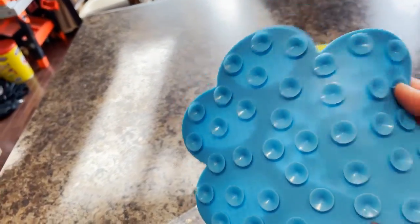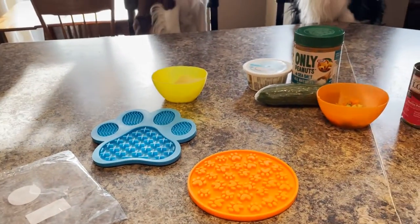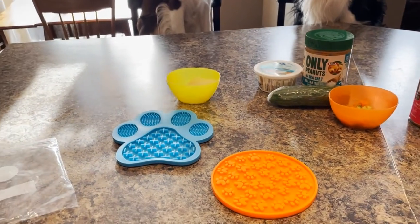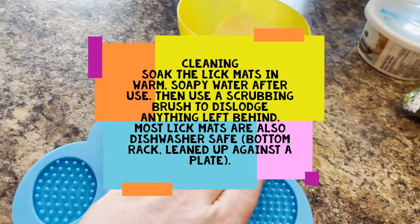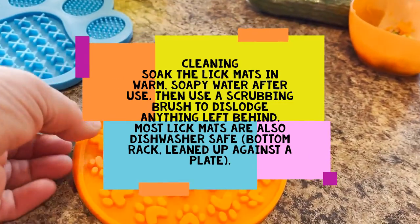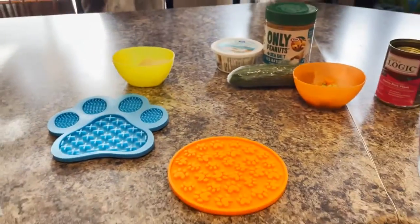Our lick mats have suction cups and stick really nicely to the counter. These have been used three or four times - I've washed them in the sink and also in the dishwasher on the bottom rack. The blue one I had to scrub after the dishwasher to get a little residue out. The next time I scrubbed the orange one first before placing it in the dishwasher and it worked just fine - they look brand new.